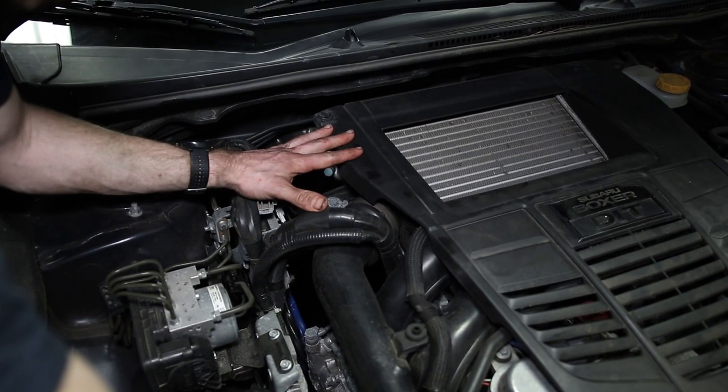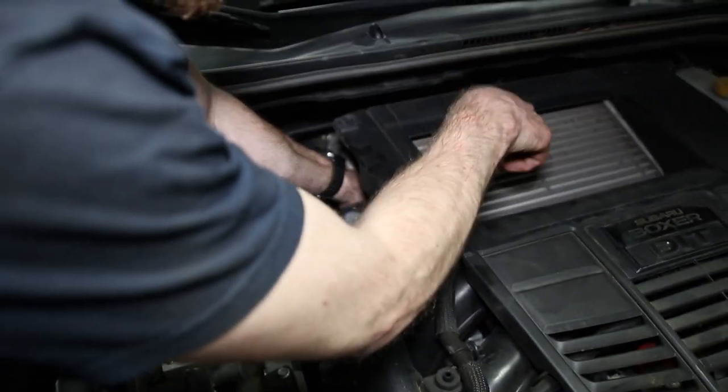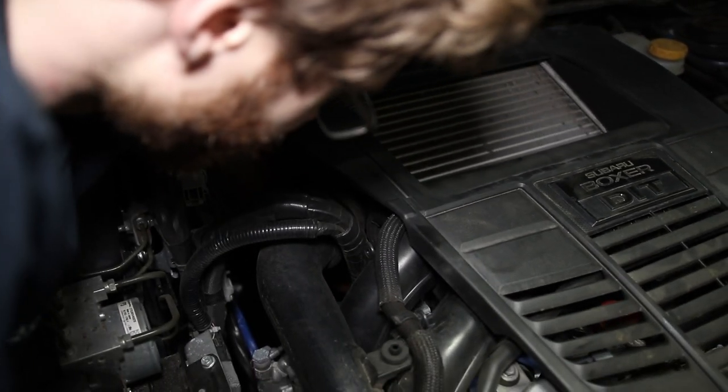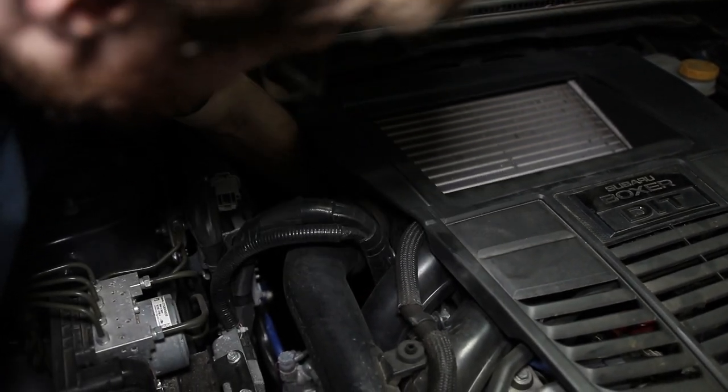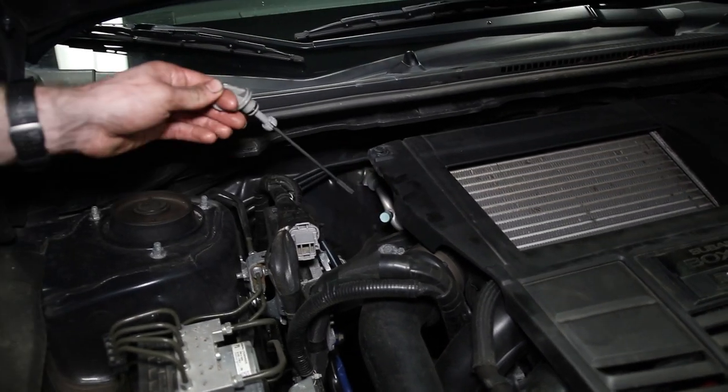If you don't want to fill it from the bottom, you can put the car down and you're going to reach basically directly below your intercooler right here. You can see where my hand is coming out from back here, and you can reach the dipstick.